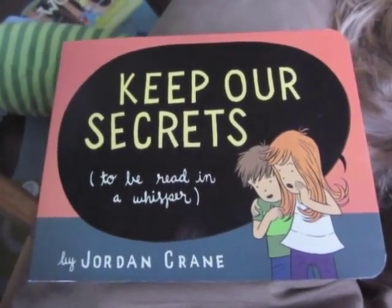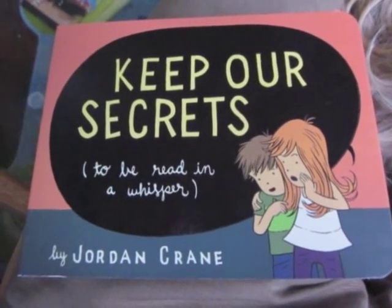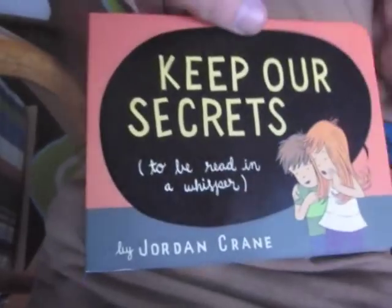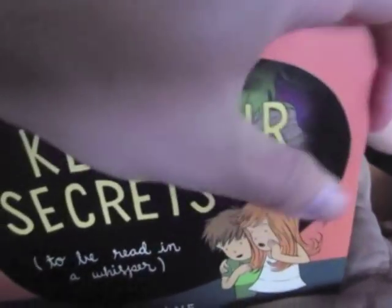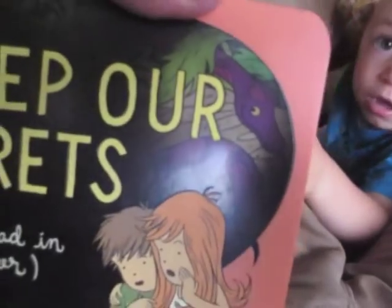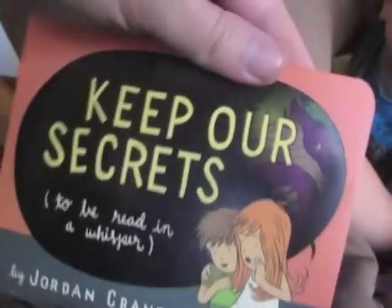What's this book called? Keep Our Secrets. That's right, it's called Keep Our Secrets. And who wrote it? It's by Jordan Crane. You know what's special about this book? If you rub this black ink, the heat of your finger makes the black ink become transparent for a little bit — clear. So the black ink is becoming clear. And what do you see there under the black ink? What's that purple guy right there? A snake. And that's on the front cover of Keep Our Secrets. Is that a snake? A snake.